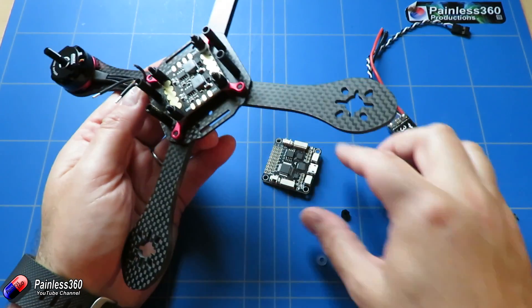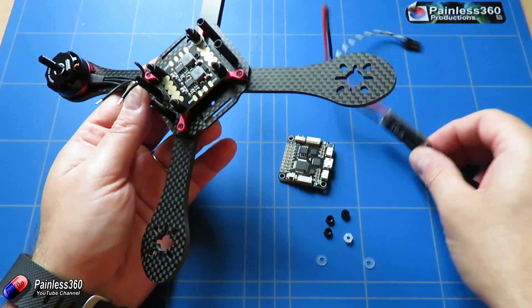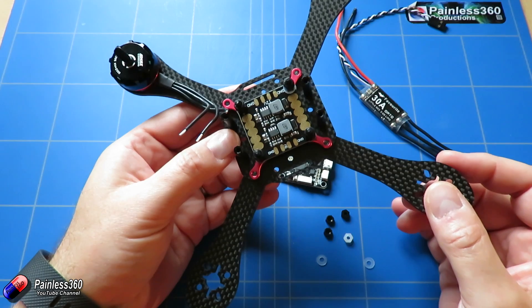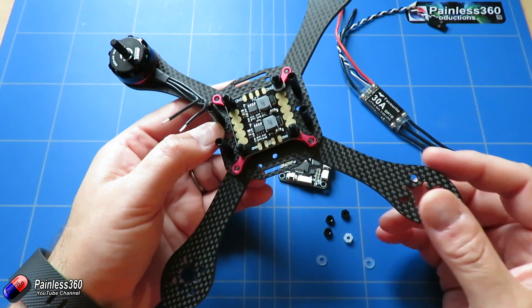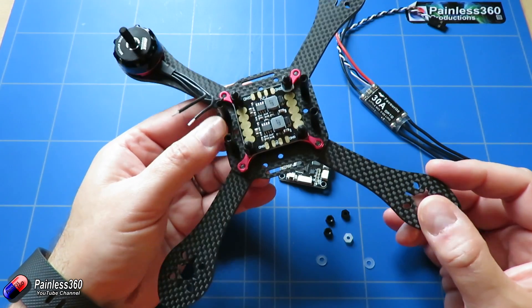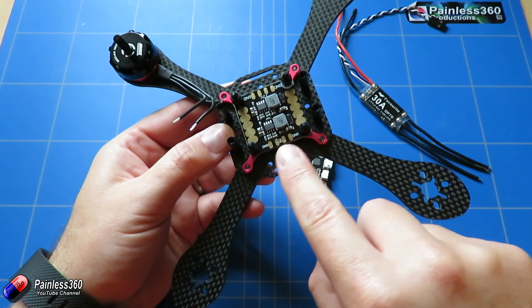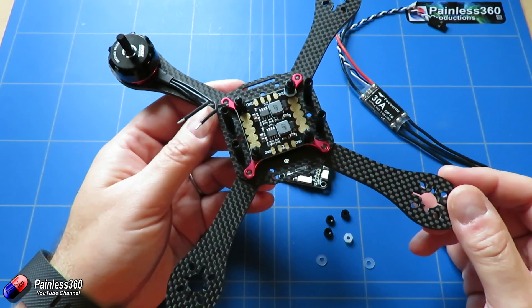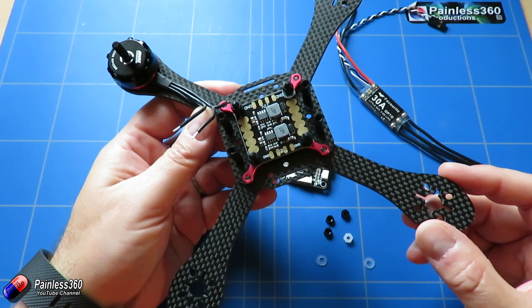We'll then put leads in place for both the 5 volts and the 12 volts as well. The 5 volts is needed to power the flight controller because these are octo speed controllers and won't provide the 5 volts that we need. Finally at the end we'll plug a main battery in to make sure there's no magic smoke and to double check that there is 5 volts and 12 volts, and then we'll be ready for the next video where we're going to look at signals.